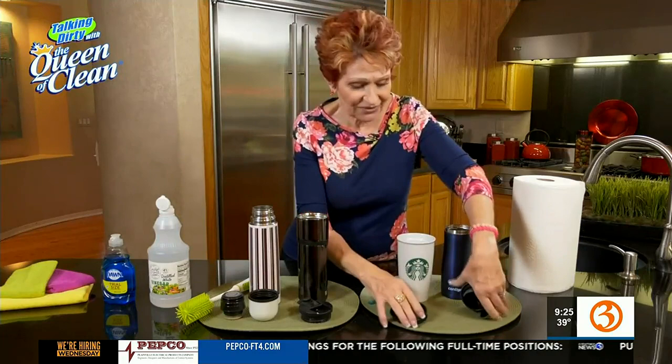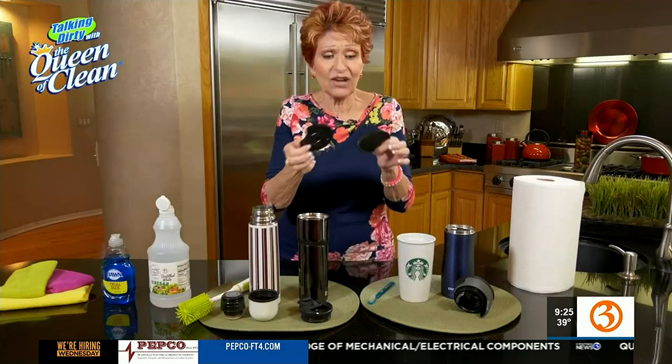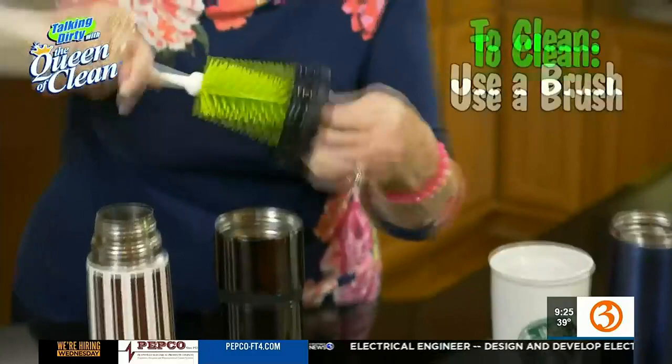This is a frequently used kind of mug. Do you realize that these actually snap apart? I didn't initially, and what I found in here was truly appalling. So take them apart every time you drink out of them and wash them. You can wash these with soap and water and a brush.